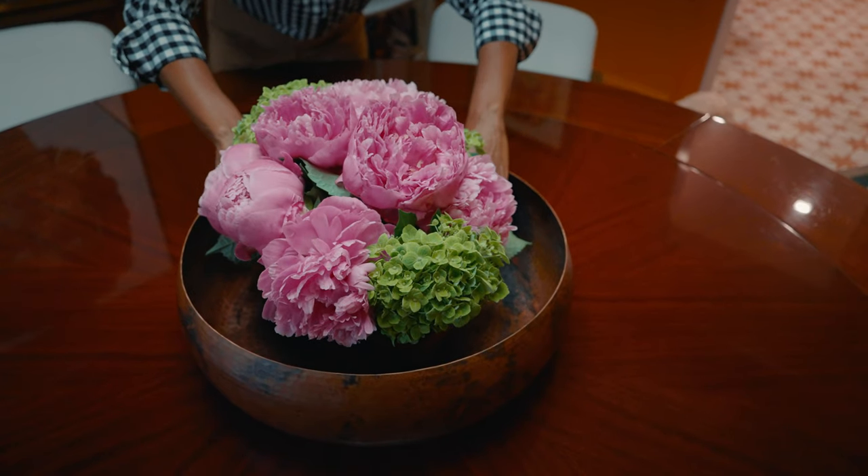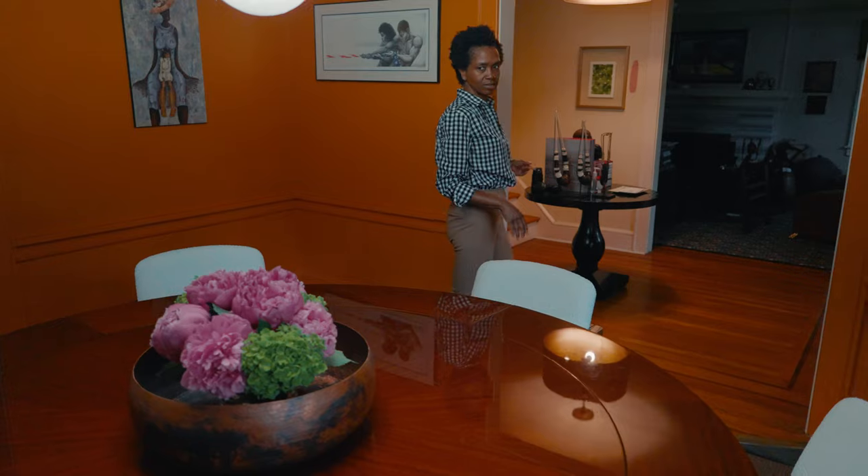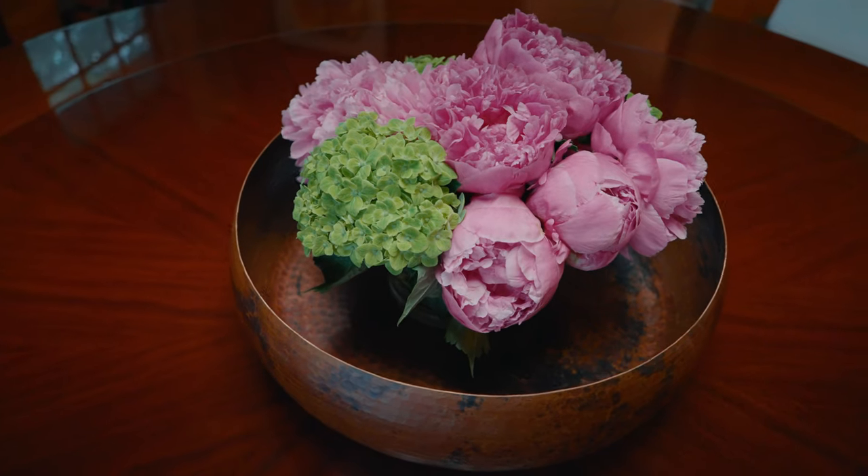So now, when people come into the home, or when I descend the stairs and I look, there's a beautiful arrangement right there.